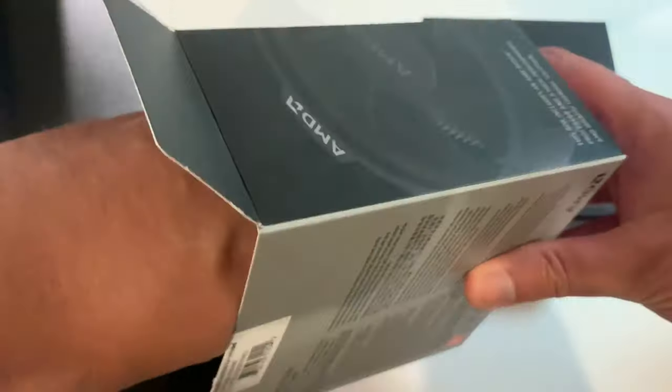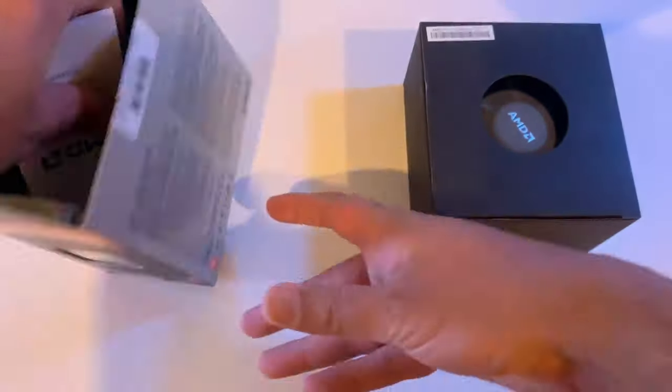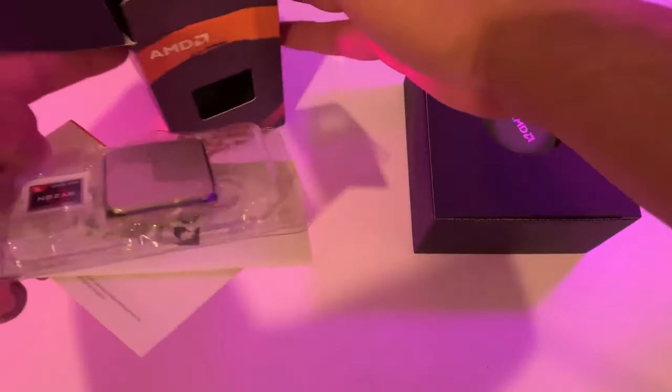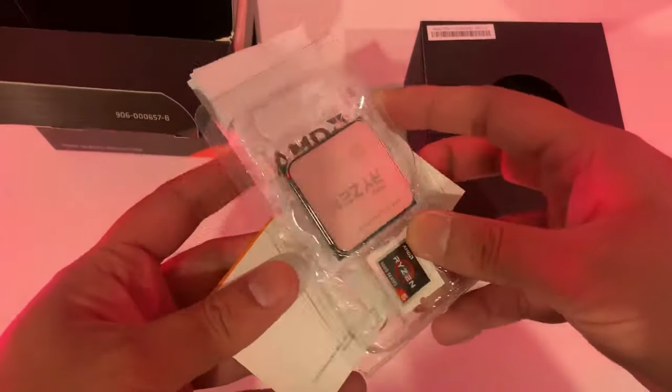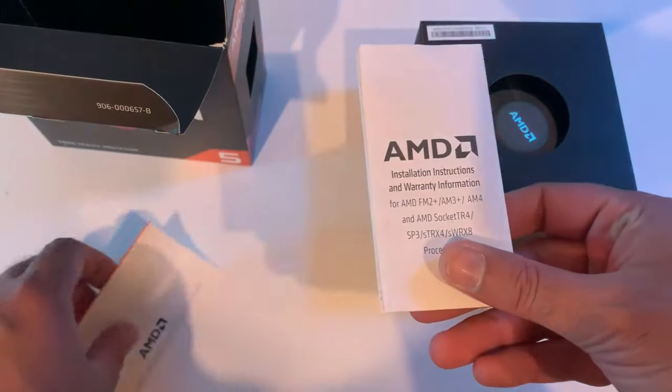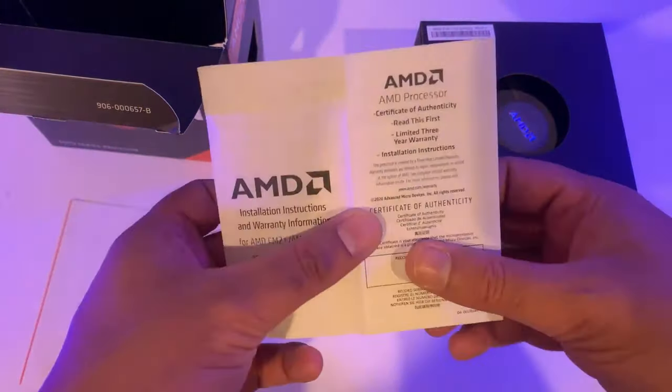The second and the last thing in the box is the CPU itself, along with the installation guide. The installation guide covers both older and current AMD sockets.